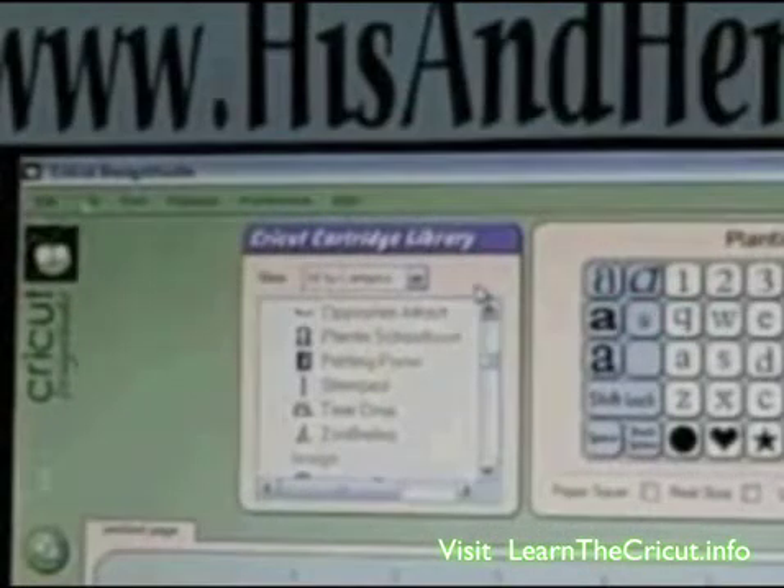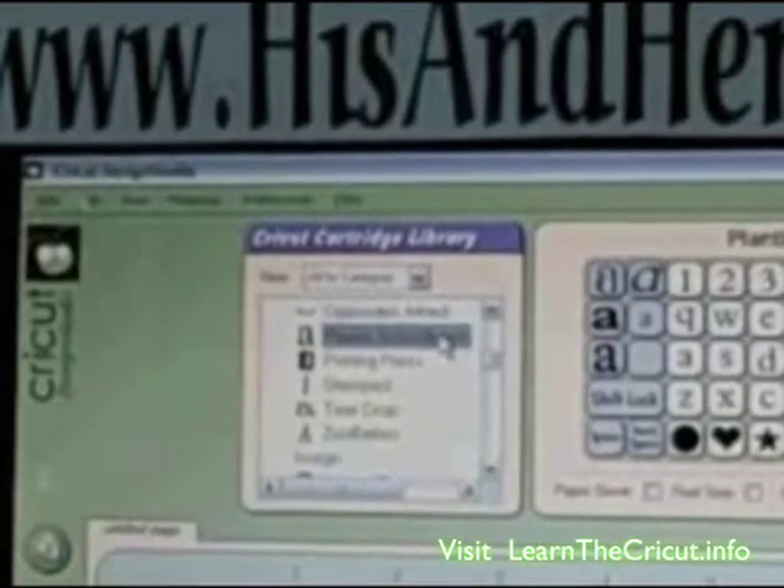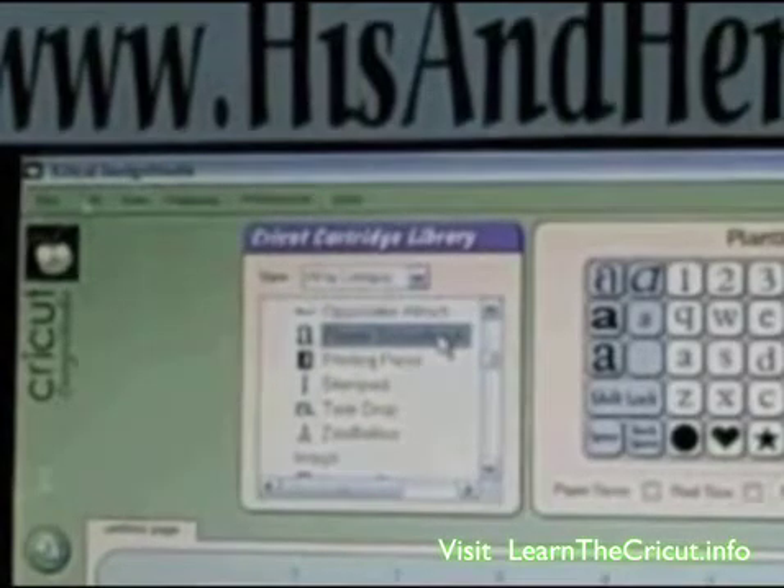We're going to start up in the upper left-hand corner of your screen, and we're going to select the cartridge that we're going to use. In this case, we're going to use a font, and we're going to use Plainton School Book. So you double-click it, and it'll bring up the one that you're looking for.